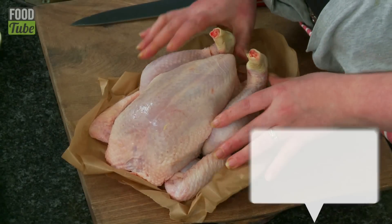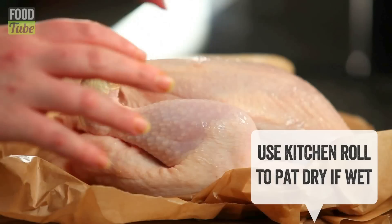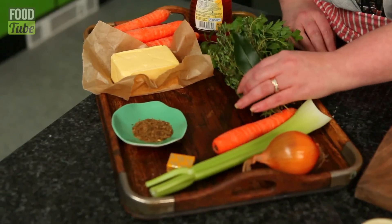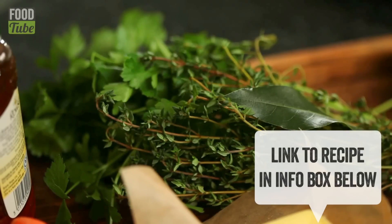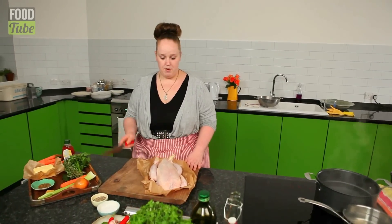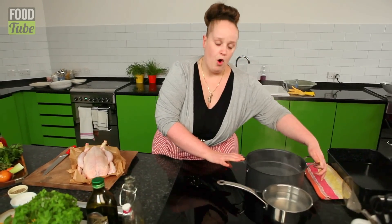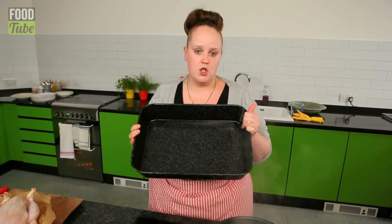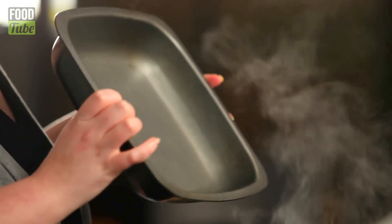I've got a beautiful fresh chicken here. We want a nice happy chicken, the best that you can afford. Onion, celery, and some herbs — bay, fresh thyme, parsley, carrots, honey, cumin. You're going to need a nice sharp knife, a nice big pot with hot boiling water, another pot with some water boiling, a nice heavy solid roasting tray, and another roasting tray.